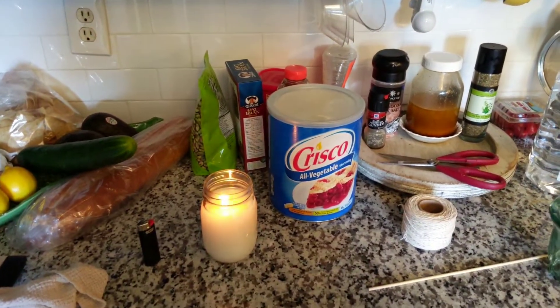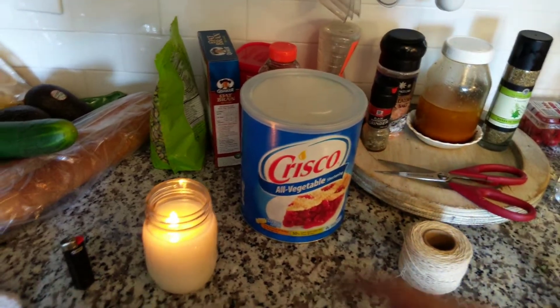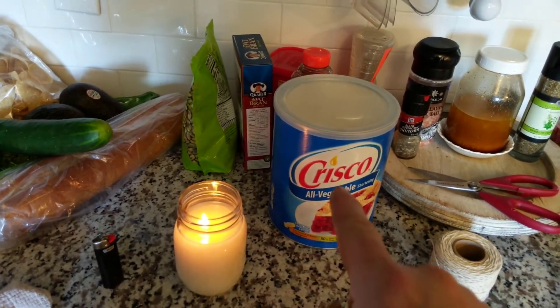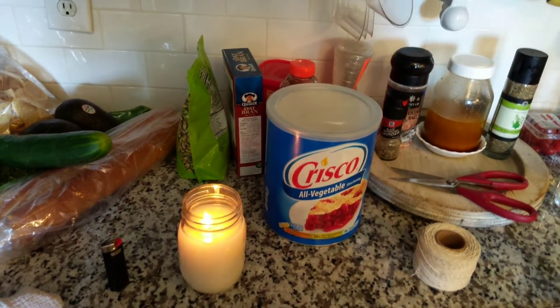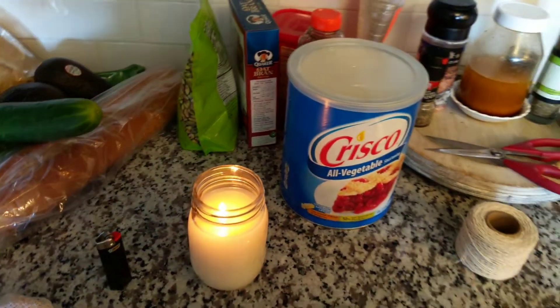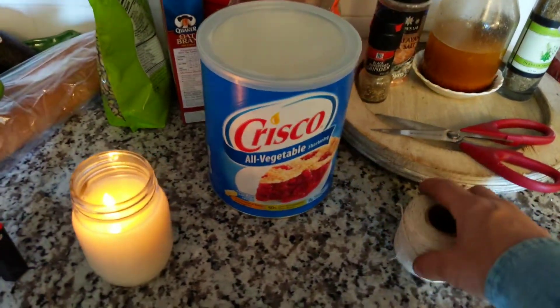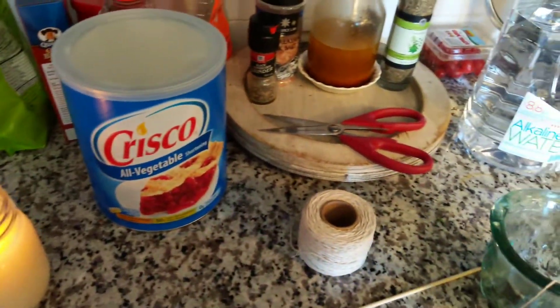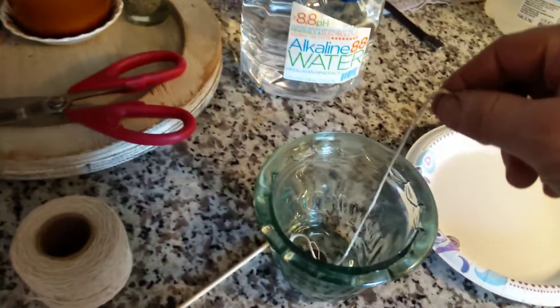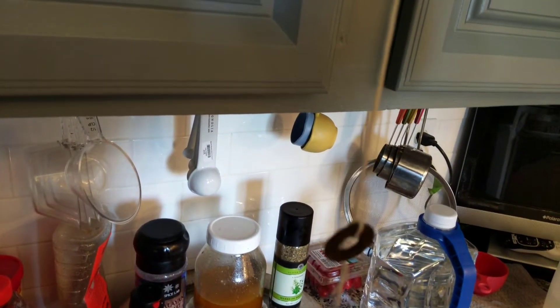We are going to make a candle out of Crisco — a candle made out of Crisco and nothing else. The wick will be made out of 100% cotton string.